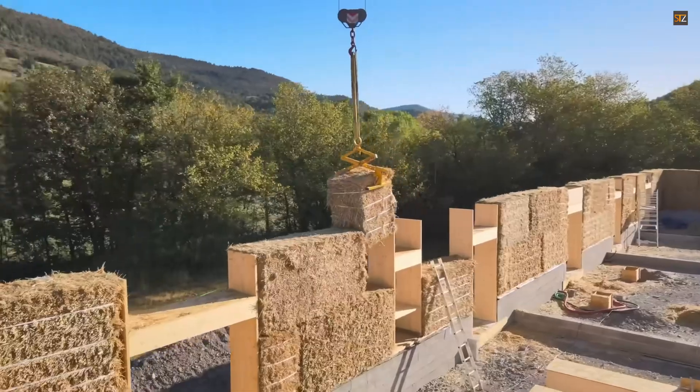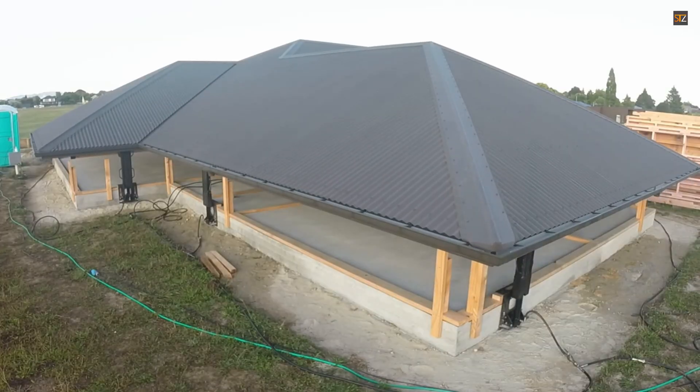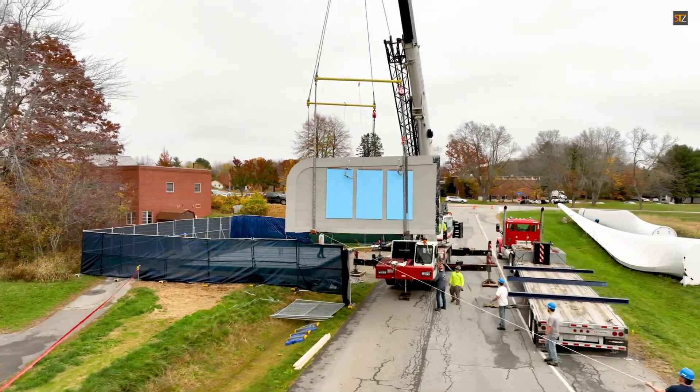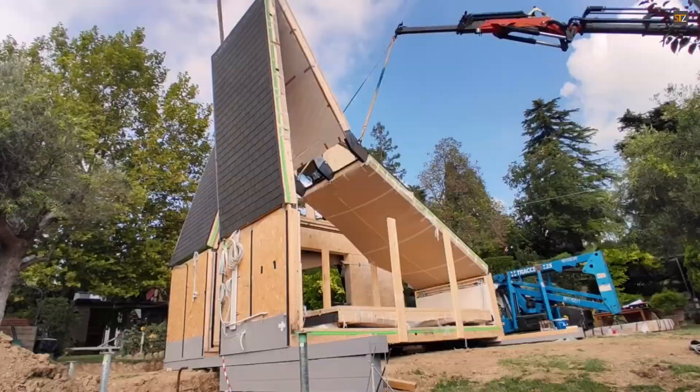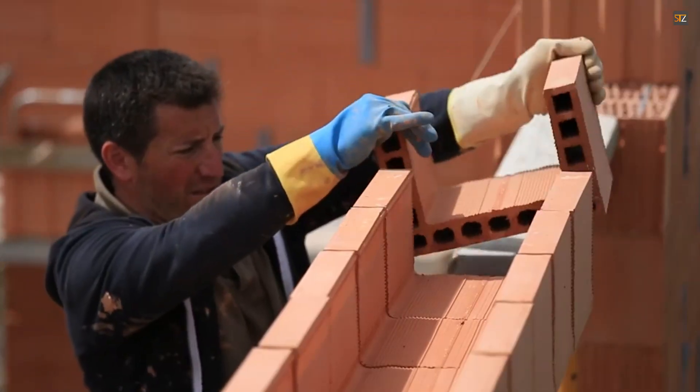Building your dream home fast and affordably isn't a fantasy anymore. New materials, cutting-edge methods, and a fresh approach to construction are changing the game. In this video, we'll reveal the most effective strategies for building a beautiful home on a budget.